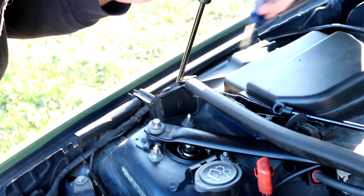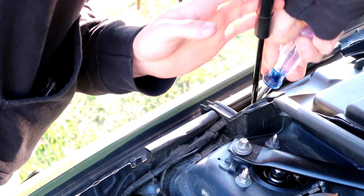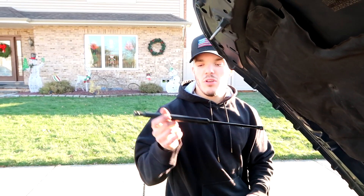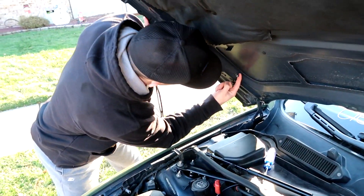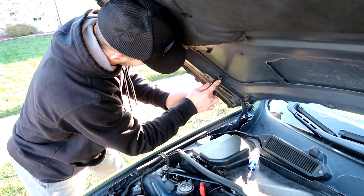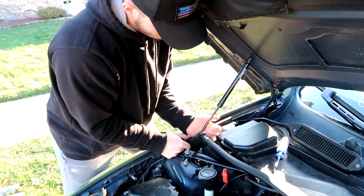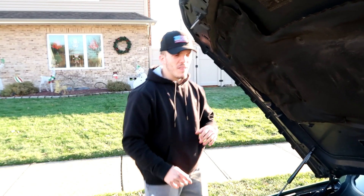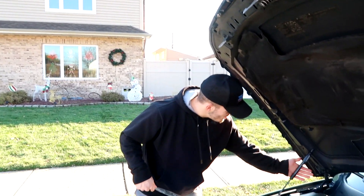Come around here Chris if you want. I'll do the same thing on the bottom — just pry it off. That's done, simple as that. One strut is off. Now let's put the new one on. I'm going to clean off this little ball mount. Clip it on — done. One strut installed.